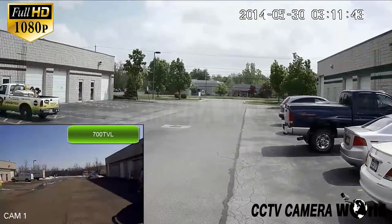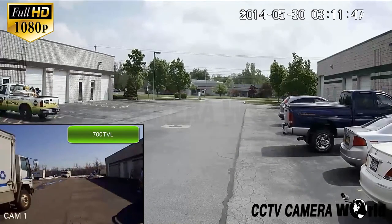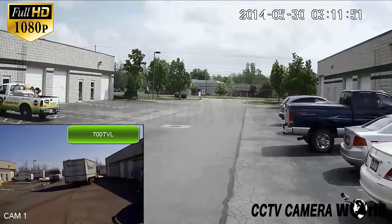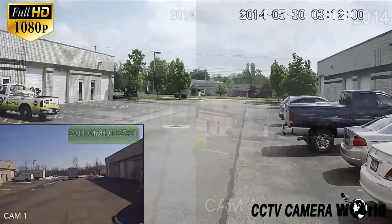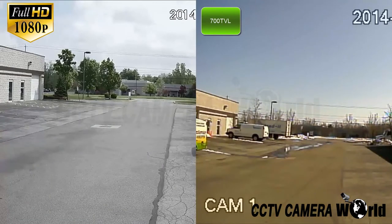Here you can see the difference in actual image size between 1080p and 700 TVL. The increased size and detail of 1080p allows for increased detail and zoom during playback. Next you can see a side-by-side comparison of 1080p and 700 TVL, where you can clearly see the difference in image quality and detail offered with 1080p.